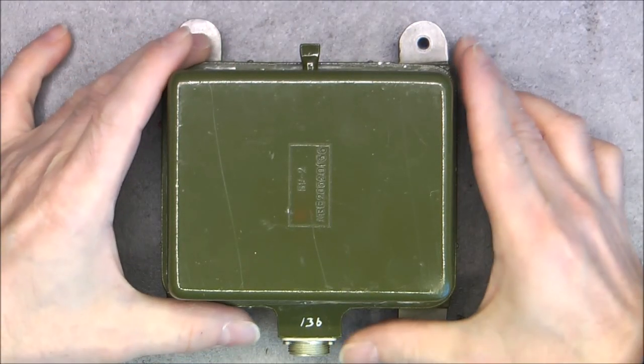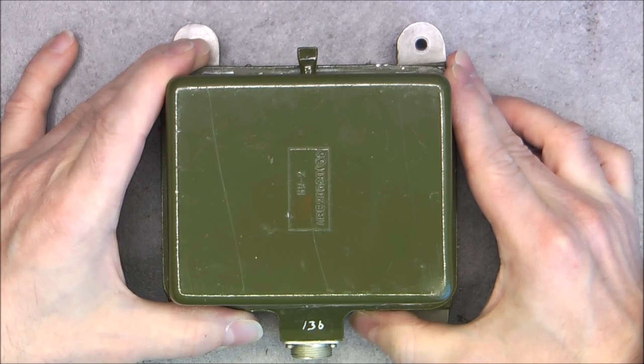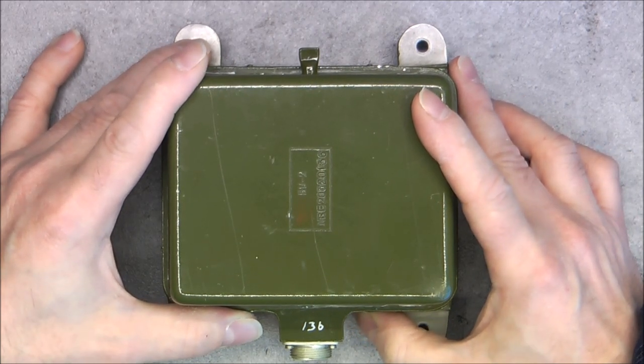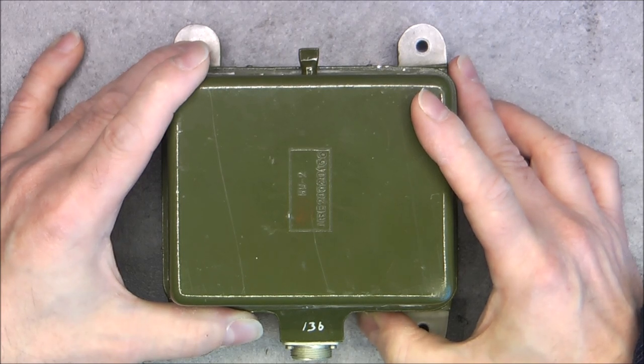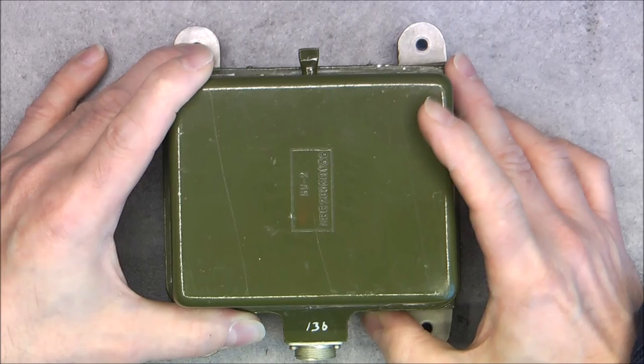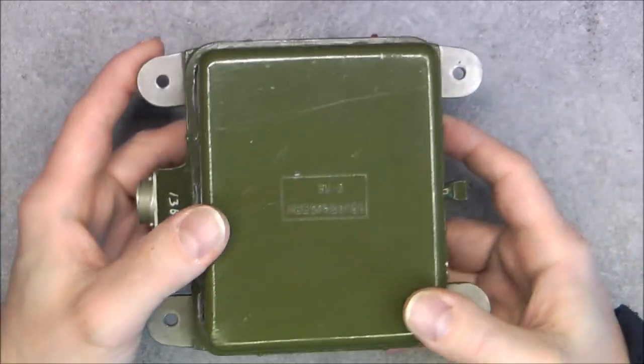Hi, for today's turn, this little olive green box from eBay, from my favorite seller in Germany — one of my favorite sellers at least. It was 12 euros and it is a mysterious Soviet-made green box.